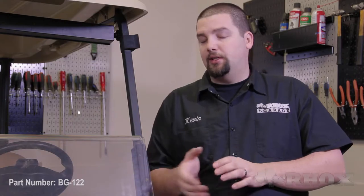Hello, and welcome to another edition of Rock's Garage. I'm your host Kevin. On this episode, we're going to show you how to install a brush guard, part number BG122, on this 2013 Club Car Precedent.